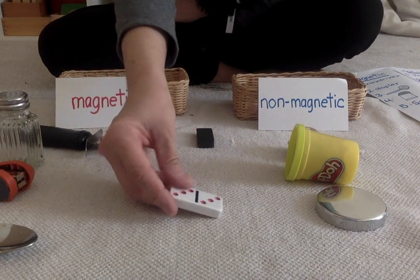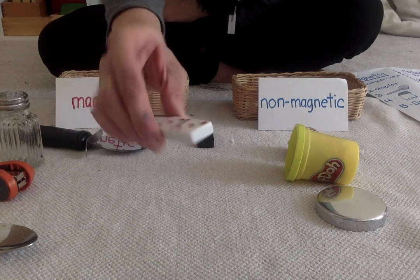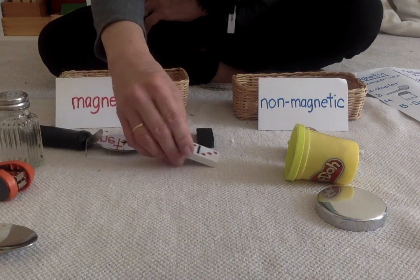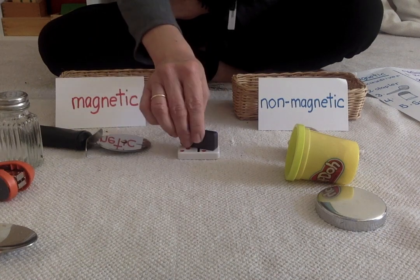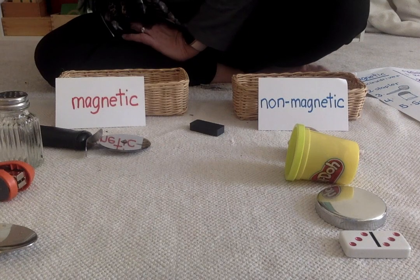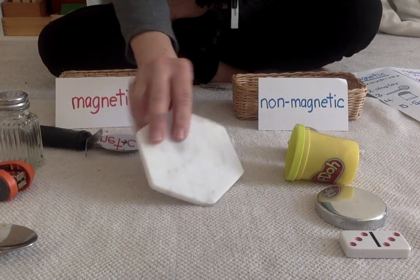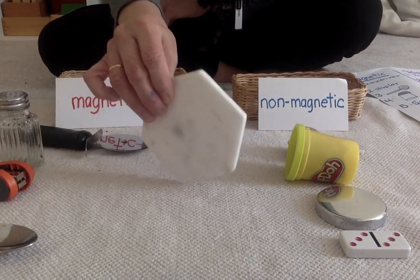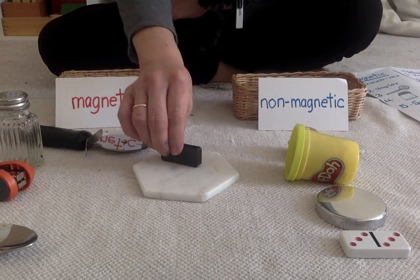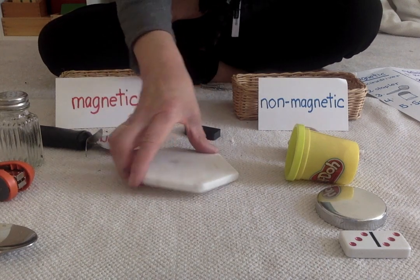This is a domino — it's made out of ceramic. Do you think it's going to be magnetic or non-magnetic? Let's see. Non-magnetic. And I have one more thing — I have a marble coaster. Do you think this is going to be magnetic or non-magnetic? Let's see. You were right — it's non-magnetic.